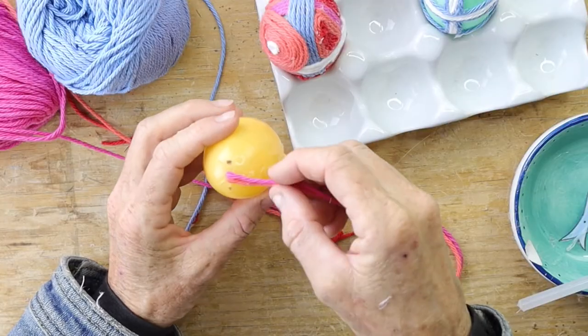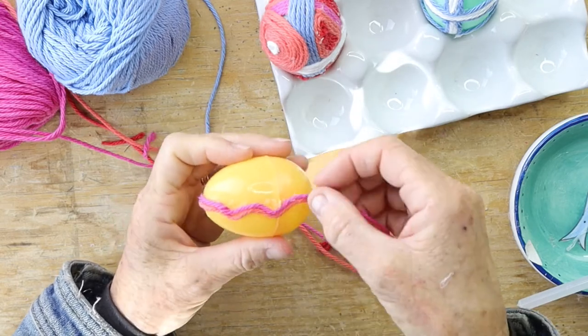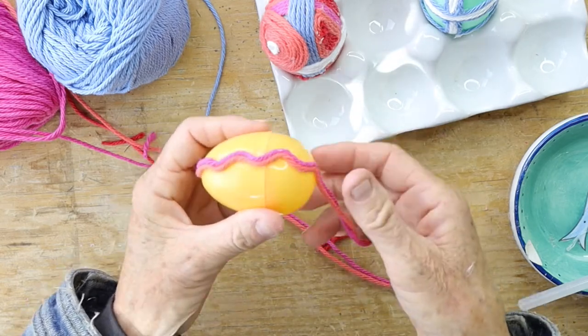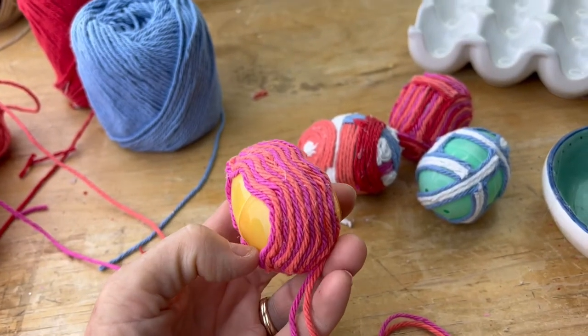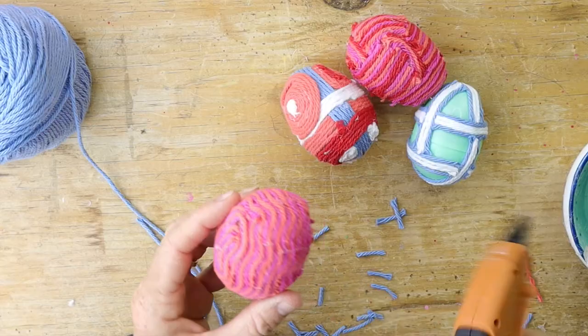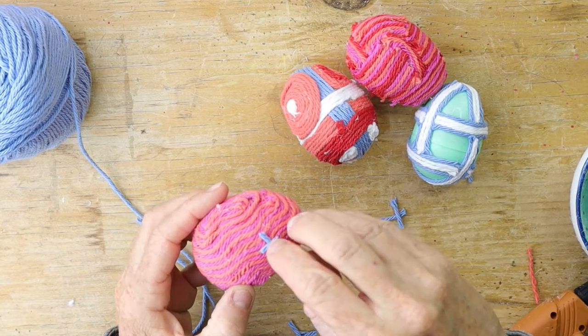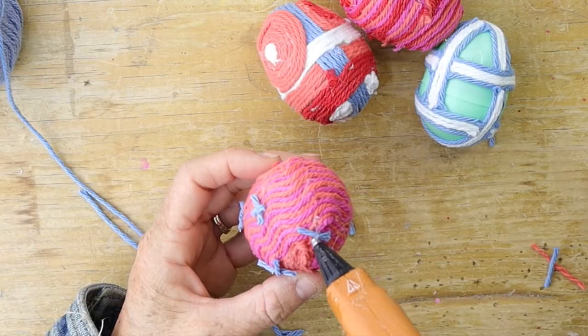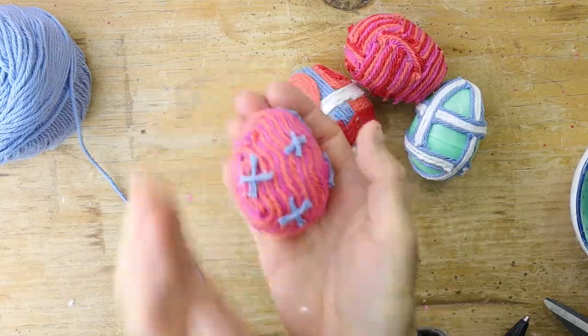The next design is a wave pattern where you squiggle back and forth with two different colors — orange and pink — along the entire egg in both directions. Then take some tiny pieces of yarn in blue and make little X's all the way around the egg to add another detail. That one's so cute.